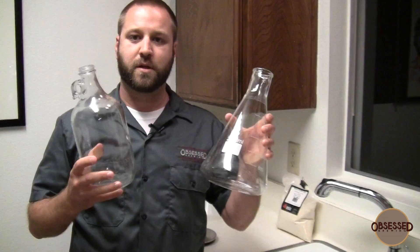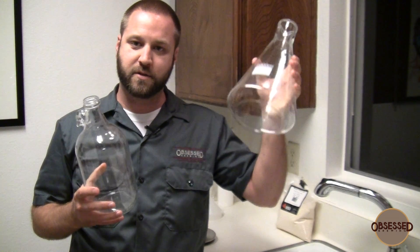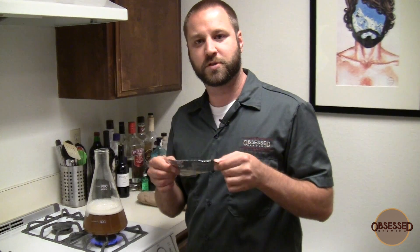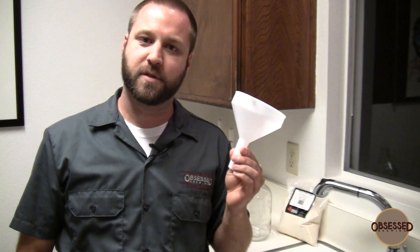Before we get into how to make a yeast starter, let's make sure we have all of the necessary items. You'll need a scale, an Erlenmeyer flask or a growler, some light dry malt extract, a piece of foil, and an oven mitt can be really helpful. If you don't have an oven mitt, you can use a towel. The funnel is optional — if you're really good at pouring, you probably don't need it.